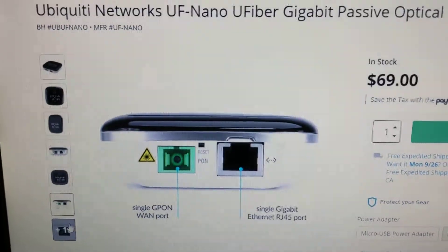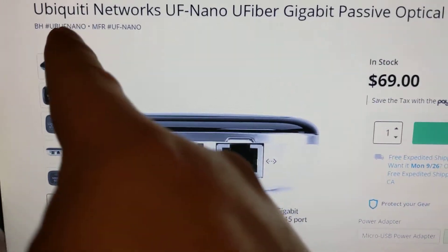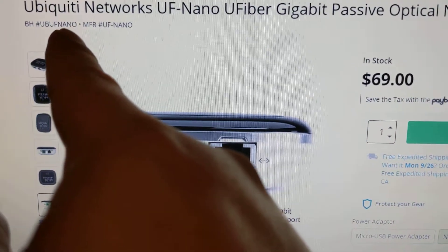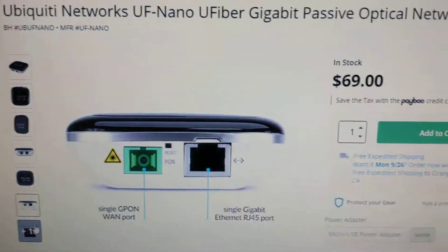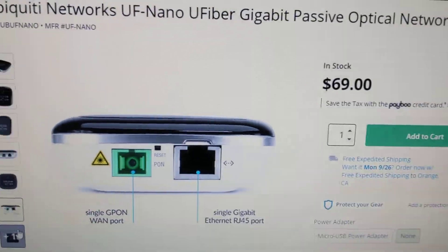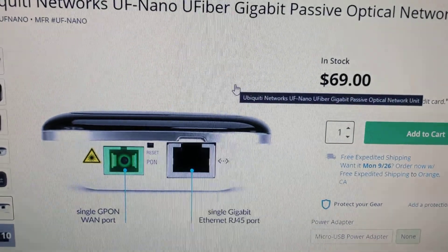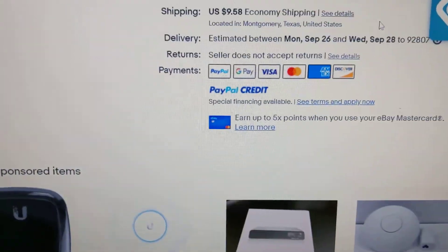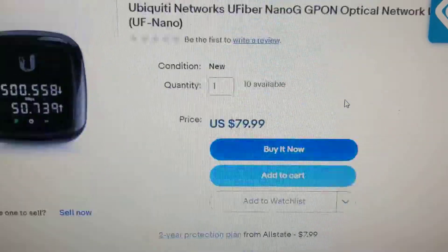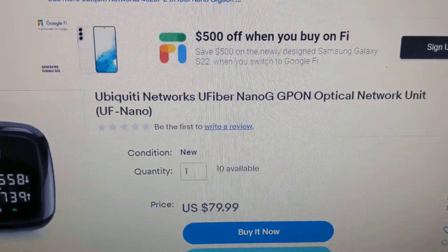If you're looking for the part, you could obviously contact GigaMonster, but I think it's the Ubiquiti UF-nano network unit. You can find this on B&H Photo Video, but you can also find it on eBay as well as Amazon.